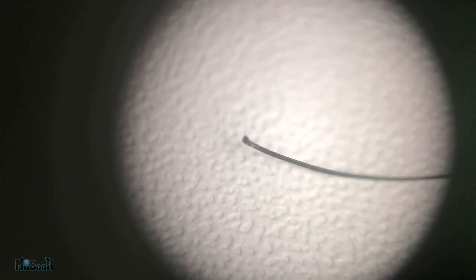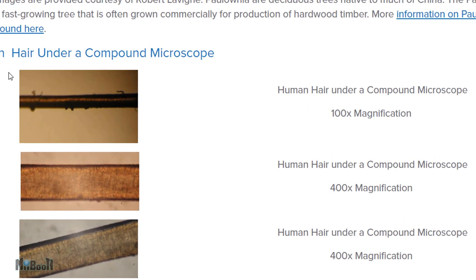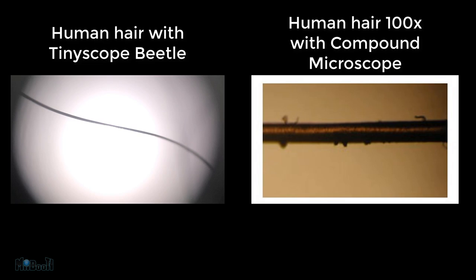This is how human hair looks with the TinyScope Beetle, and this is the image I found of hair magnified 100 times with a compound microscope. If the Beetle is actually 60x, the hair in the online image should be about twice as big as my picture — which is not at all the case. Even using the picture I wasn't happy with, the image taken with the Beetle is not close; it's more like one-tenth of the size. Having played with quite a few microscopes, I can tell you this is nowhere near 60x — 10, maybe 20 times at most.